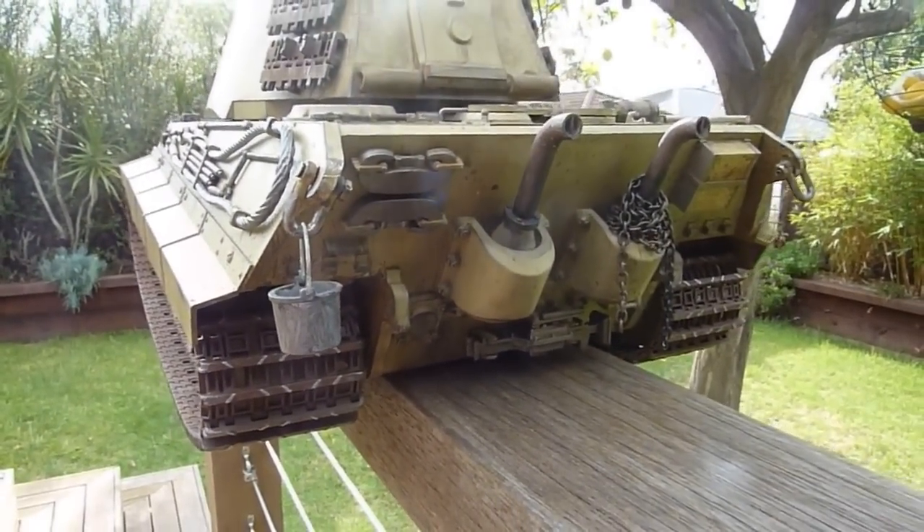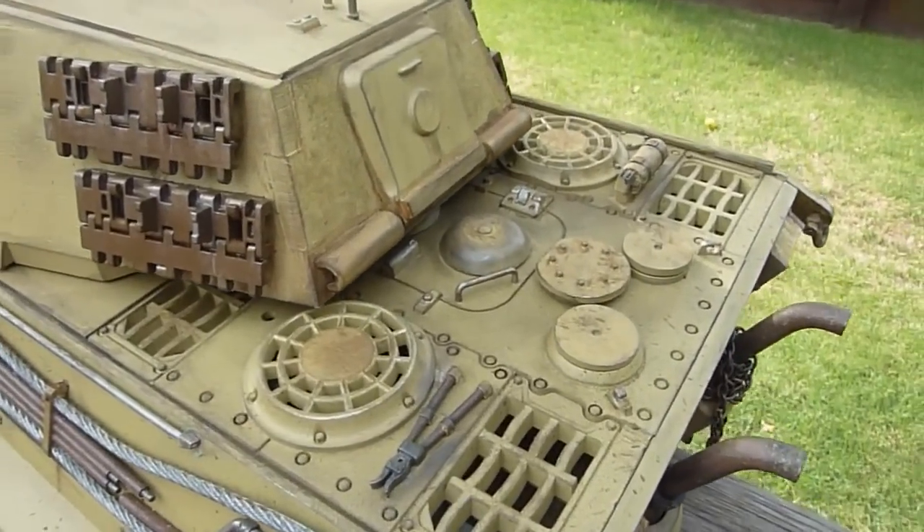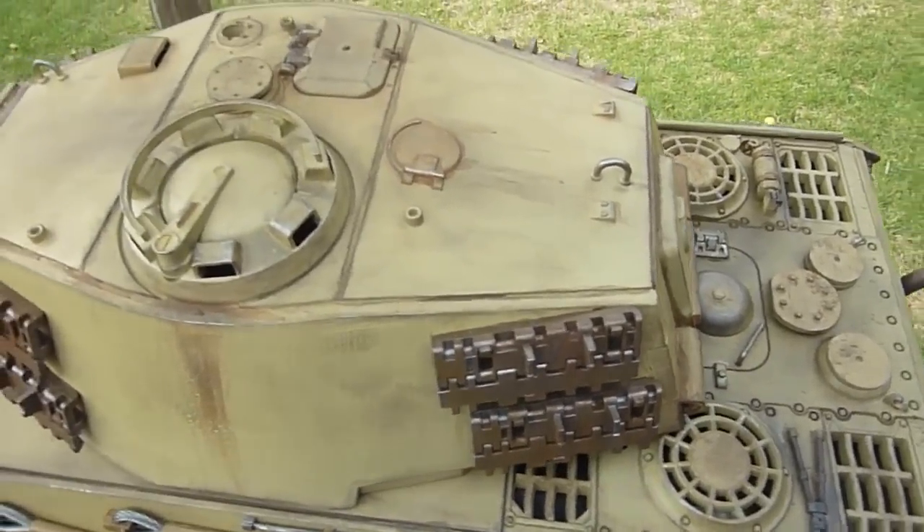You see there's the back, it looks pretty dirty. The engine lid. Top of the turret.